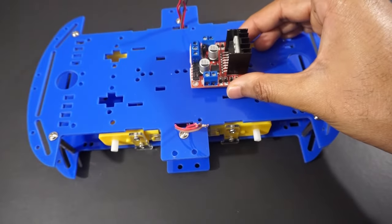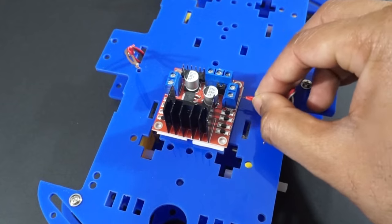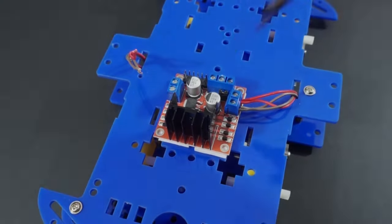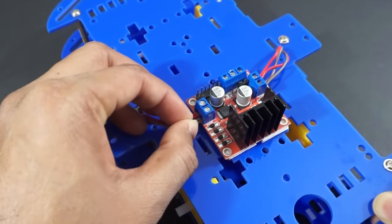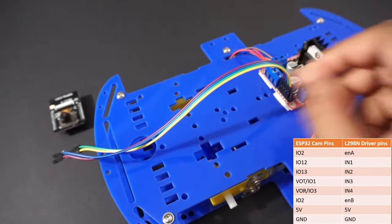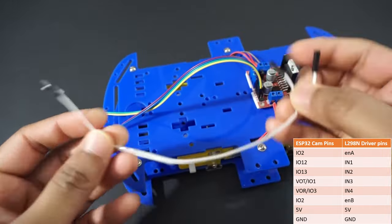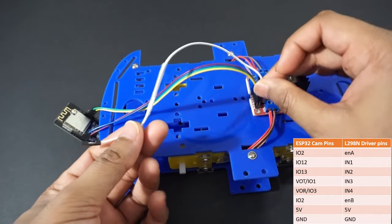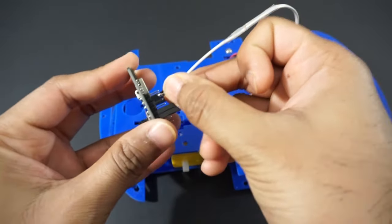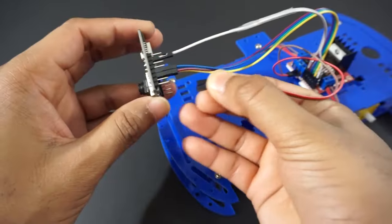Join red to red and black to black wires of DC motors on each side. Attach the L298N motor driver module on the car chassis. Now let's make connections as per the circuit diagram. Connect right side motors to OUT1 and OUT2 pins of the L298N motor driver module. Connect left side motors to OUT3 and OUT4 pins. Now connect the L298N motor driver module to ESP32 cam pins as per the table. Connect both Enable A and Enable B pins to IO02 pin of the ESP32 cam.